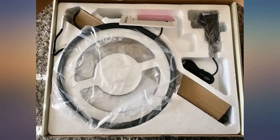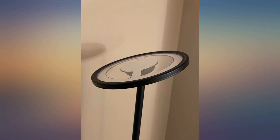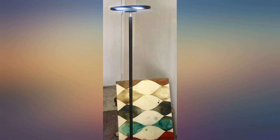I highly recommend getting this lamp if you are looking for a smart floor lamp with RGB capabilities. I love it. It's super easy to set up. It gives off a good amount of light that fills the room.